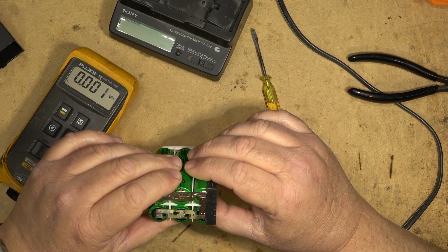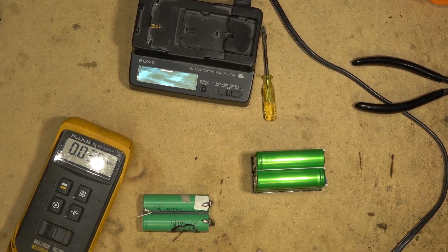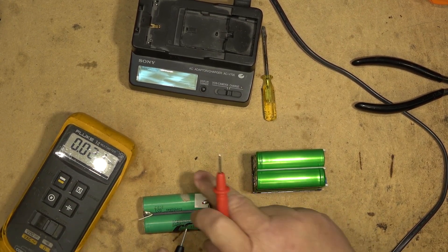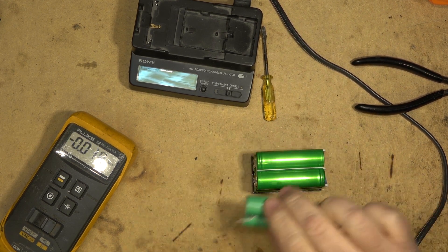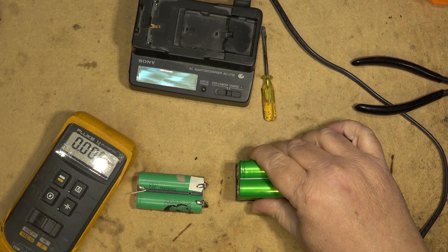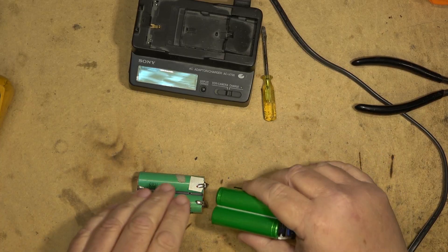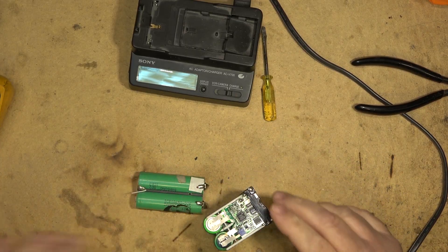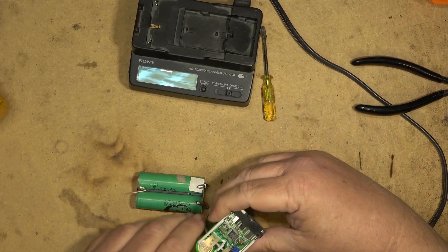I do have a Samsung battery set here — if I measure this one, these are in series and we have 8.2 volts. So I could put two of these in place of those six and at least make the battery pack functional. Now that we've seen the inside of this thing, let me just remove the little circuit board and swap it out to make it a smaller battery pack.